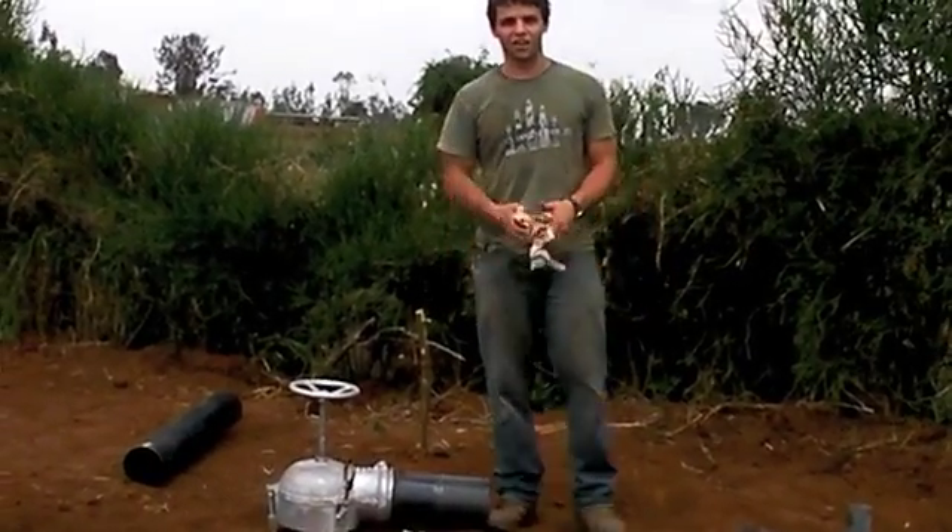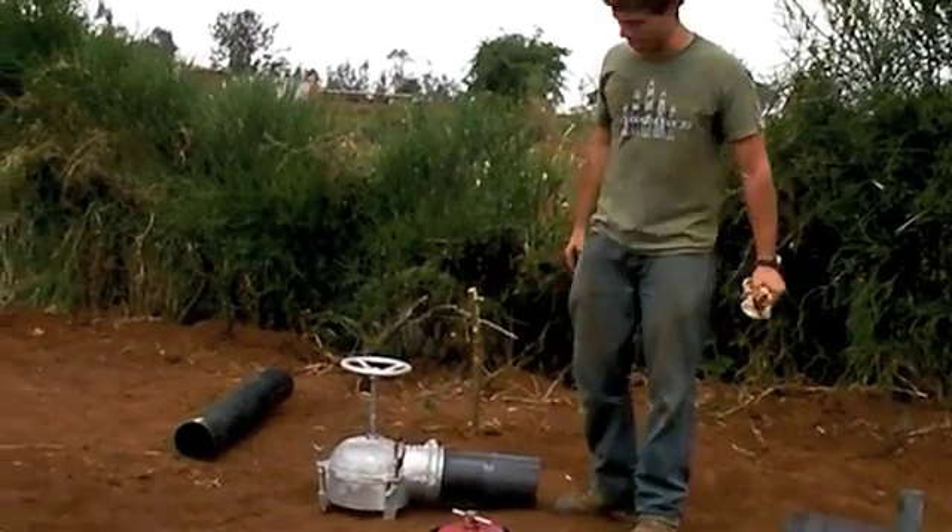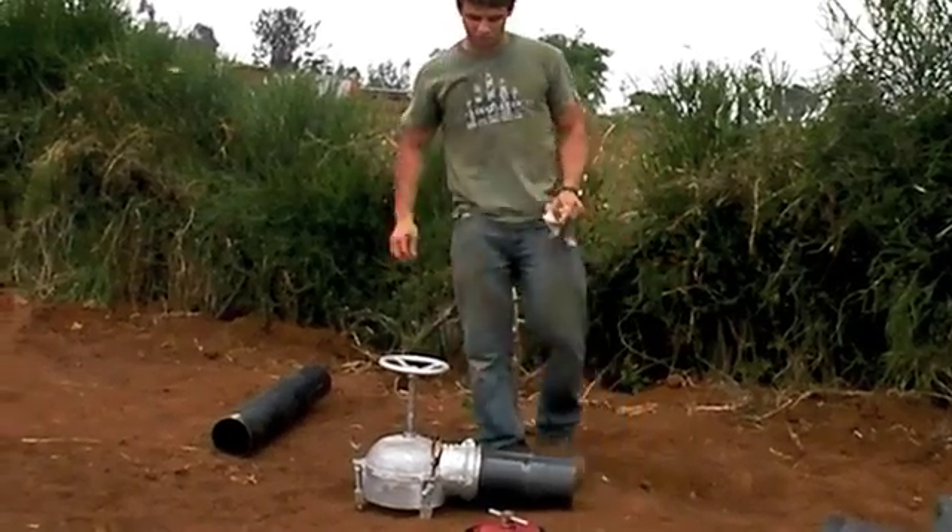Today I'm going to show you how to set up and run our gated pipe irrigation system. We're going to begin with the hydrant right here.